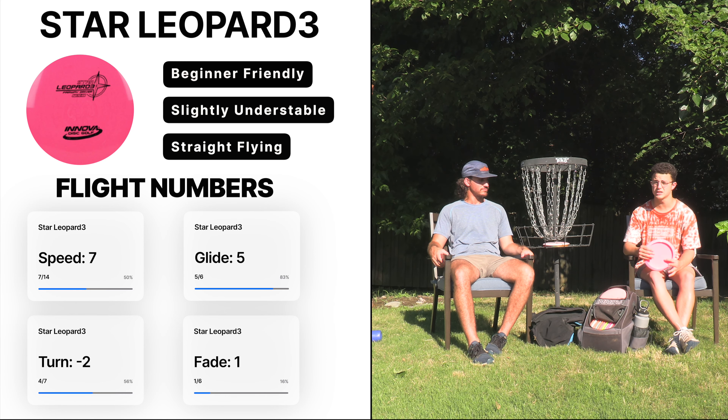An important thing that gets overlooked a lot is that for beginners throwing a seven speed, if you've just started in the last six months, you're more than likely getting the most distance out of something like a seven speed compared to a 10 or 11 speed. You might just force some 12 speeds over and think that's your max distance. I really think if you want to get better fast, start with a seven speed, six speed, or even a mid-range and work your way up — this is a great place to start. Yeah, 100% agree.